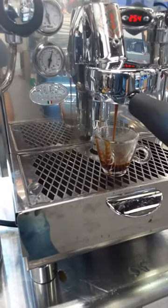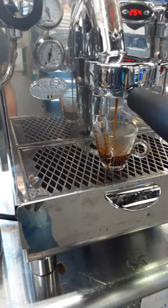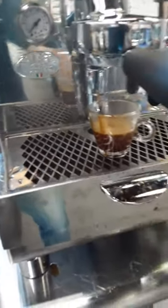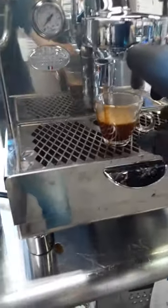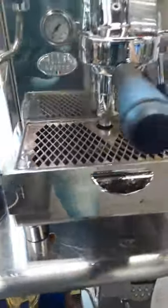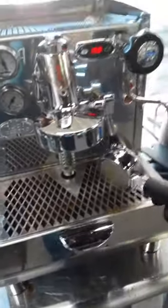Oh, I should have tamped a little bit better. And that should be it — I just had enough coffee for a single shot. I should have tamped a little bit better. It's a little bit more difficult to use a bottomless basket.